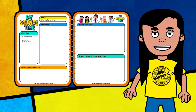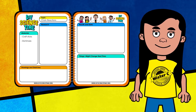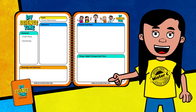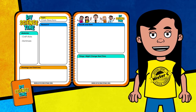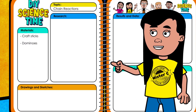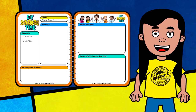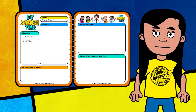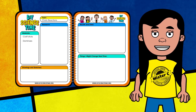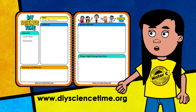A science notebook allows us to go back and review all the data and information we've gathered during our experiments. It also allows us to share results with other scientists who might be interested in learning more about what we've discovered. Whenever you see the notebook pop up on the screen, it's a reminder to jot down new information. You can see I've already added a title and a list of materials. Our crew still has lots of information to collect as we go through the experiment, so keep your notebook handy. The more you use the science notebook, the better you'll get at taking notes. If you don't have one yet, download a copy of Mr. C's science notebook from the website.